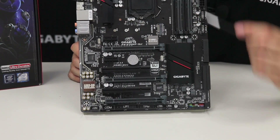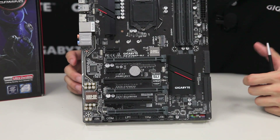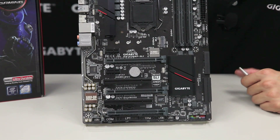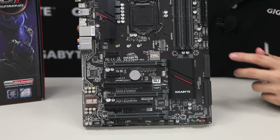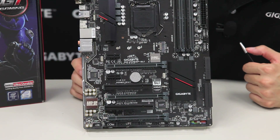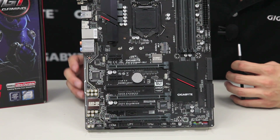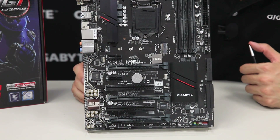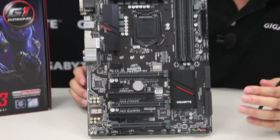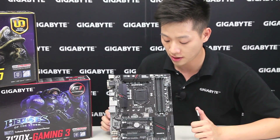Right next to it we have the Turbo B-Clock chip. This is good for users that want to get a little bit more out of their system — they want to do some overclocking, maybe they bought an i5 processor and want to make it perform like an i7. Traditionally you're limited to only 100, 133, or 167 MHz frequencies for your base clock, but this chip unlocks that and gives you the full range from 90 to 200 MHz, letting you choose anything in between.